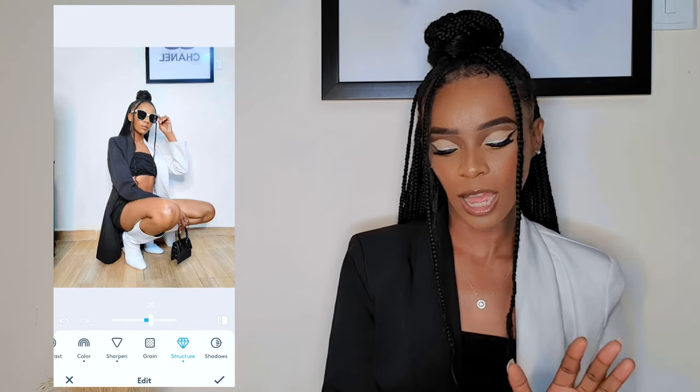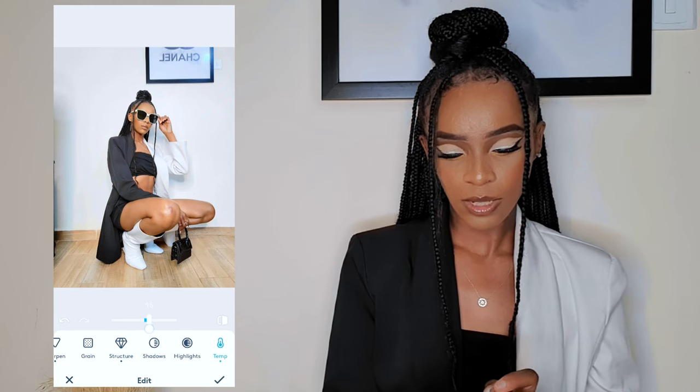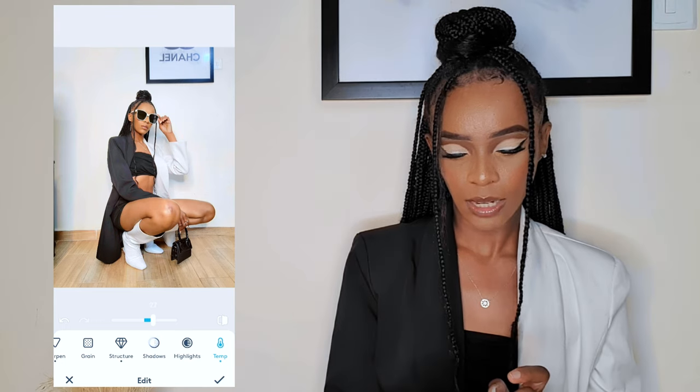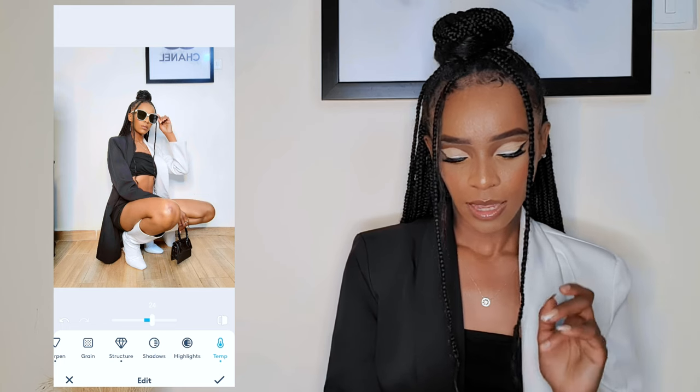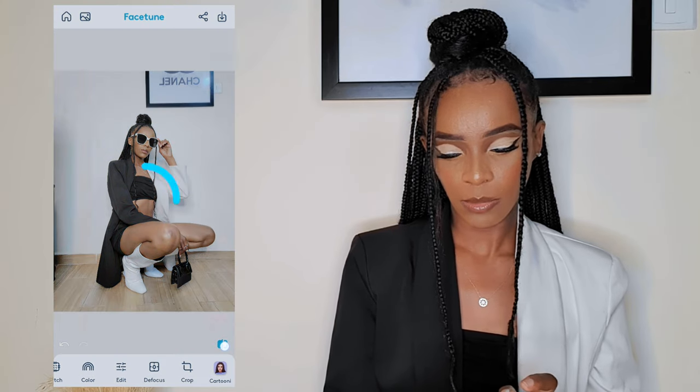Sometimes I use temperature, sometimes I don't, but today I'm going to add a little bit of temperature to give the picture some color. This is how it's looking, and then I hit the tick. This is the before and this is the after — you can already see the difference.